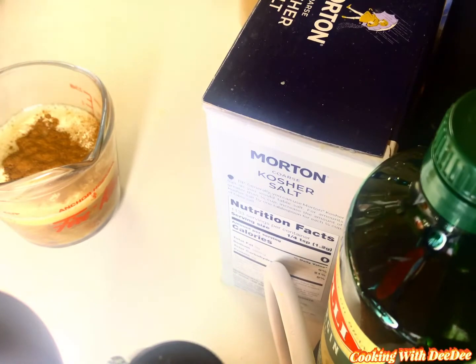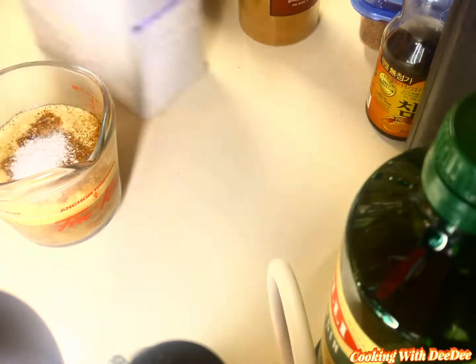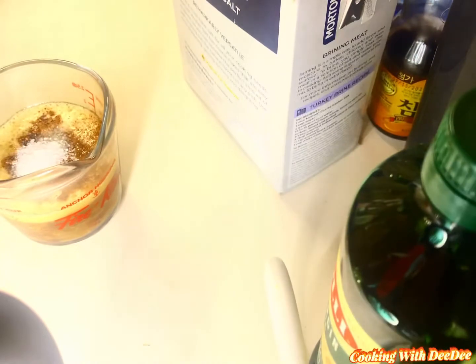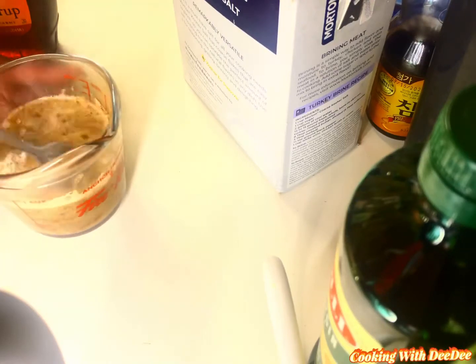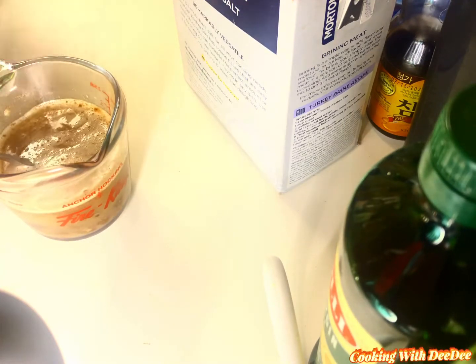Once it comes out, you want to add your cinnamon, your garlic powder, your kosher salt, and your pure maple syrup. Please try and find the best maple syrup you can find. Mix it well.